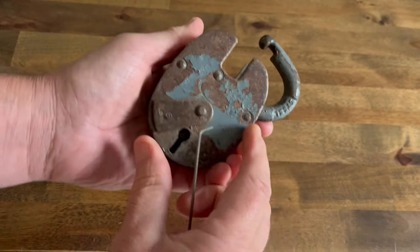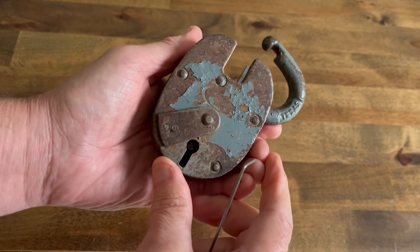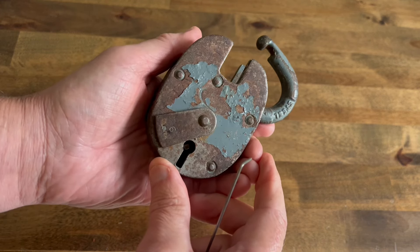It doesn't throw the bolt, so we need to throw it with the wire and get it open. Anyway, that's it for now — as always, thanks for watching and I'll see you again next time.